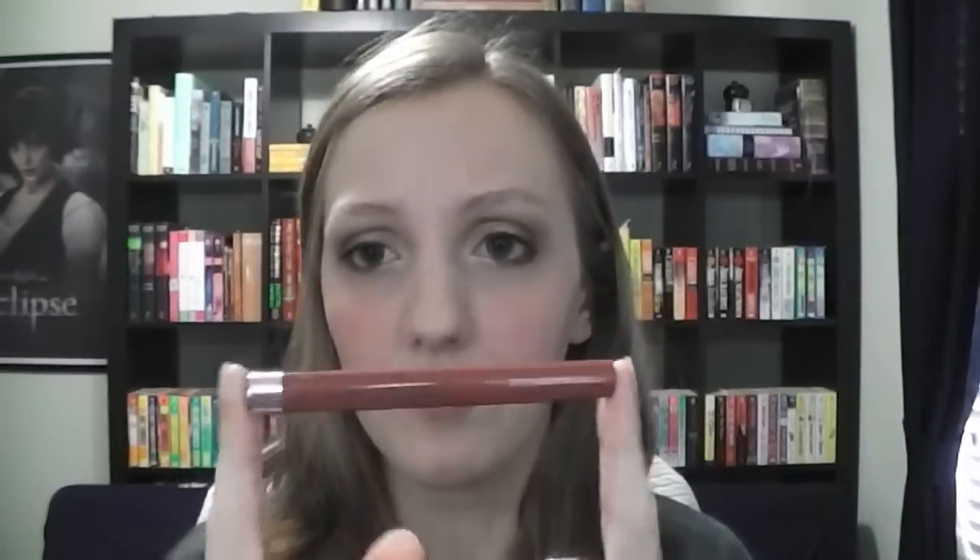I absolutely adore this combination. This came from a gift set I got from Sephora for using my points. This is the Buxom Big and Healthy Lipstick in Brooklyn, and I absolutely love this stuff — I'm really liking these Buxom lipsticks. I have these odd little peaks on my lips; I like them because they're quite unique, but they're kind of annoying because I can't just rub my lips together and get my makeup up there.